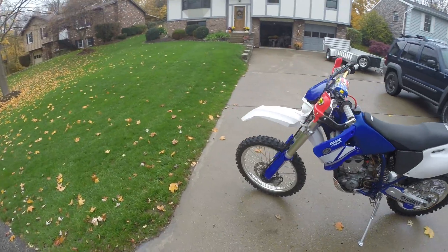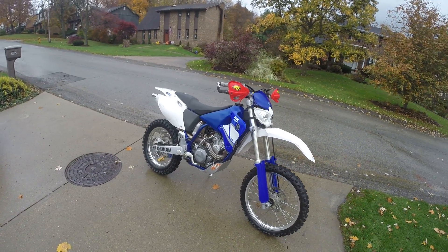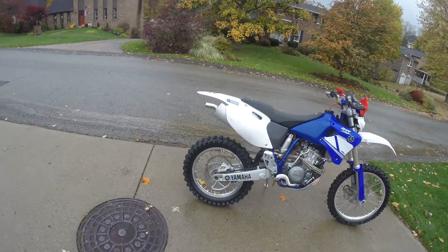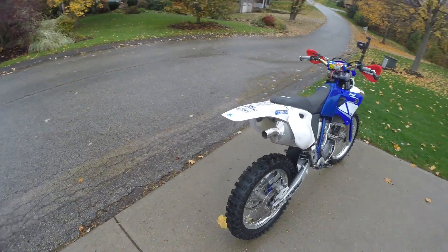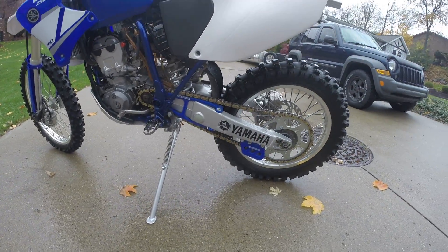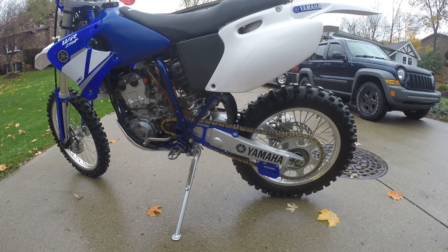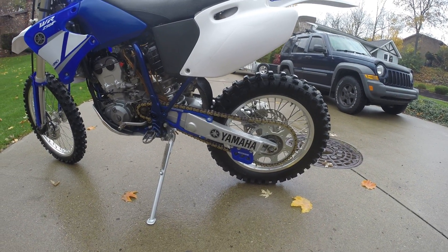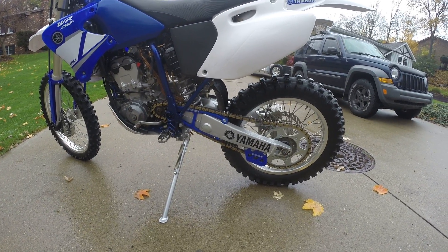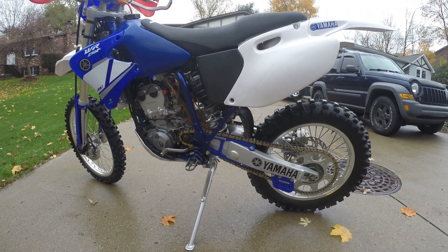This bike has been incredibly well maintained for the entire time I've owned it. Regular oil changes with Bell Ray synthetic thumper oil, always kept clean. Chain and sprockets are new — probably less than 20 hours. It's a Renthal o-ring chain, Sunstar steel sprockets, and a TM Design Works chain slider and chain guide, all put on at the same time. At that time the swing arm bearings were greased and inspected, as well as the rear wheel bearings. Everything's been maintained and in good shape.